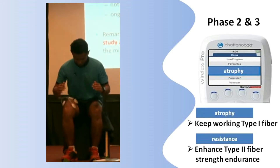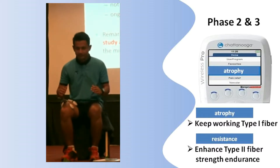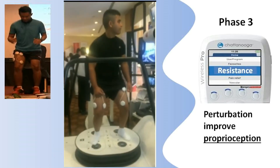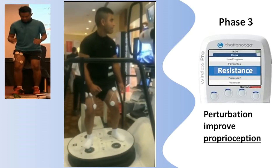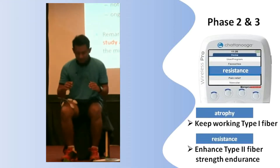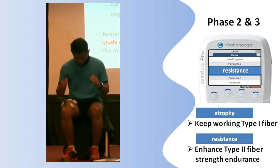We can start the Fever study protocol from 15 to 60 days post-op. We can also add in perturbation like this, or even better on the Huber 360, to establish proprioception, which is the foundation of functional exercise. This Fever study protocol achieved nearly 100% of strength and loading symmetry.